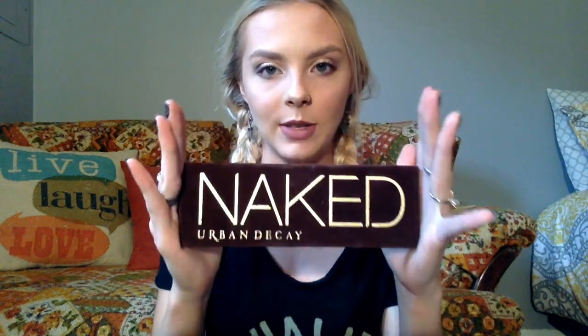The next palette we're going to talk about, since we're on Urban Decay, is this baby. This is a cult classic — everybody has heard of this. It's been all over YouTube; this is like the first major palette that actually went viral on YouTube. I had been dying to buy this palette but did not want to spend $52 on an eyeshadow palette.